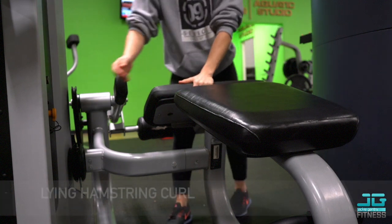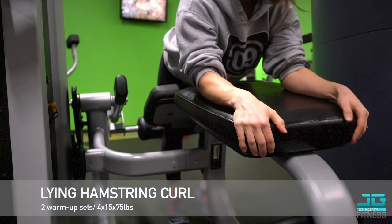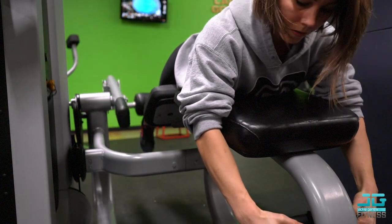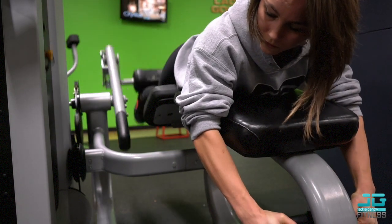For this glute workout I did a voiceover to tell you guys a couple of things about each exercise and why I chose to do them. Make sure you check out the end of this video so you can screenshot the workout — I'm also putting it in the description box below. Starting with lying hamstring curls, I really like to begin with this exercise.